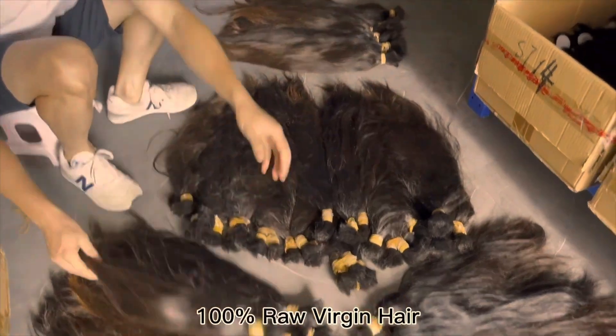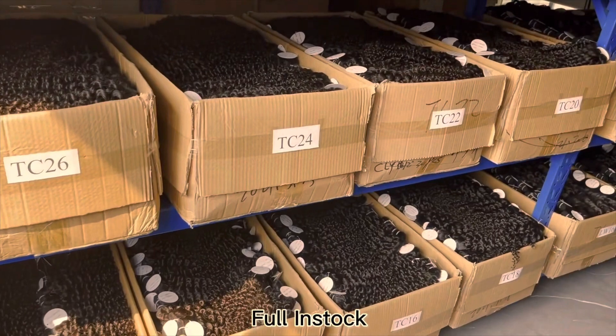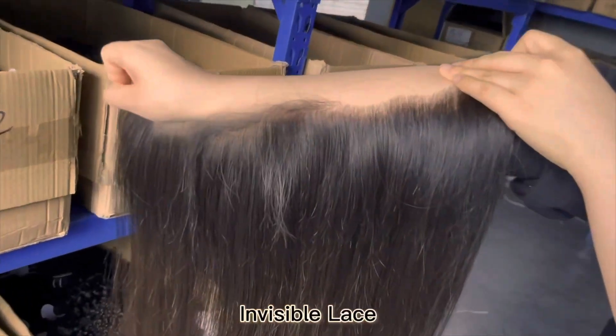I'm back with another review, and this review is for Queen Weave Beauty's kinky straight hair. Queen Weave Beauty is a vendor with 100% raw virgin hair. They've been doing this for more than 11 years, and they have a great reputation. They have a stock of about 10 different textures with matching HD laces,